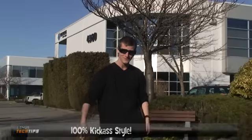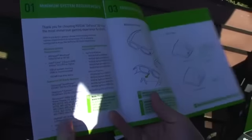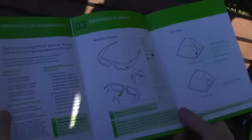I've actually been wearing these around the office for about the last half hour and I'm getting lots of compliments. The quick start guide shows you the compatible video cards, the minimum system requirements, and how to change out the nose piece so it can fit larger or smaller noses.